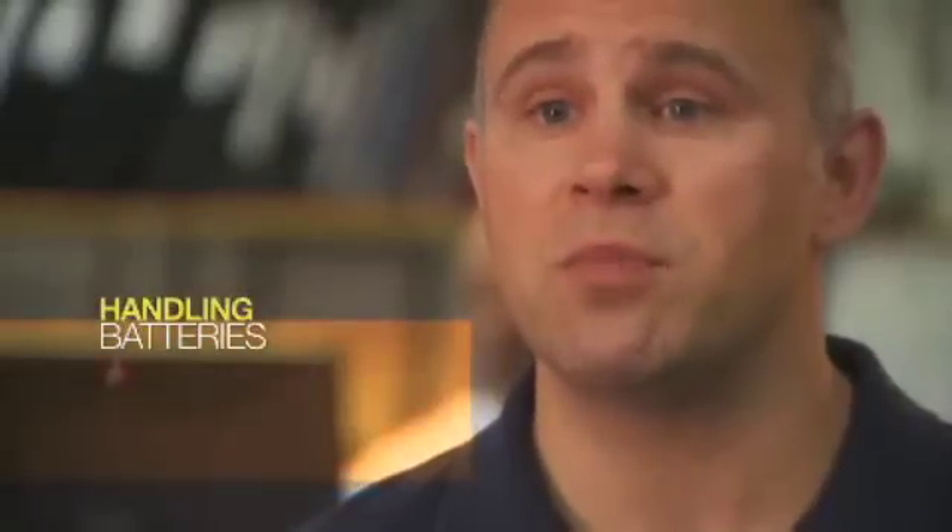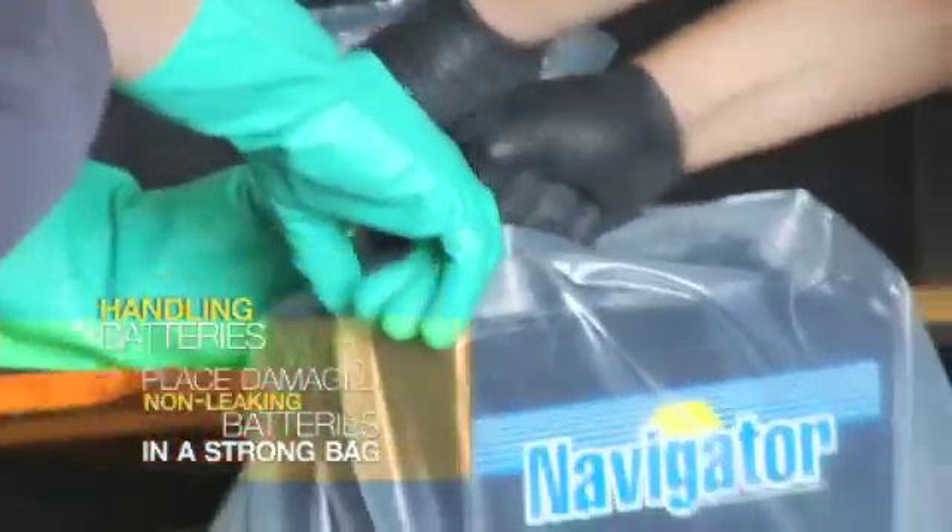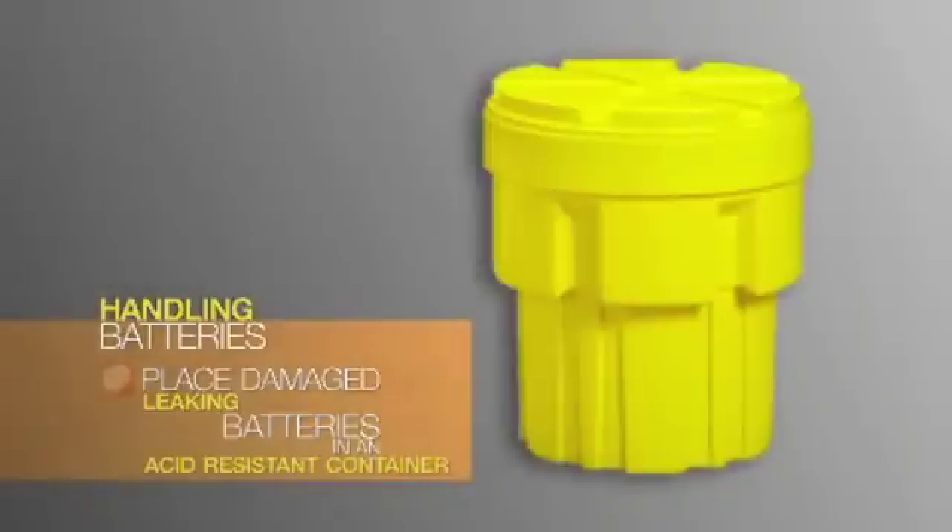You also want to place damaged batteries that aren't visibly leaking in a strong, clear poly bag of at least 6 mm in thickness and secure it with an adjustable plastic tie. If a battery is visibly leaking, contain it separately using a non-metal, acid-resistant container, and make sure the container is capable of containing any leaking acid.